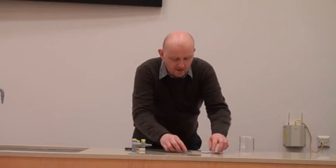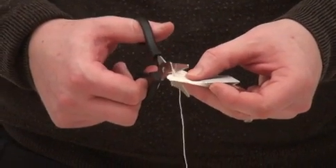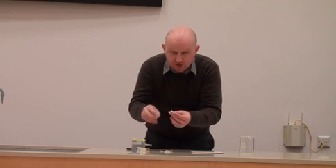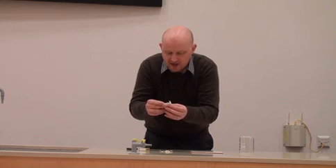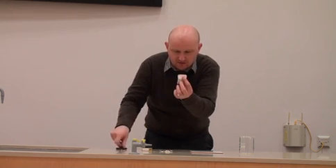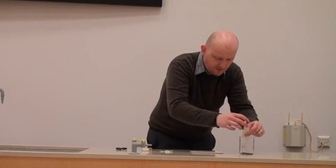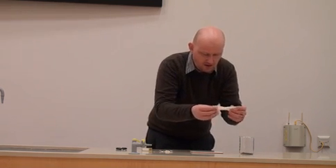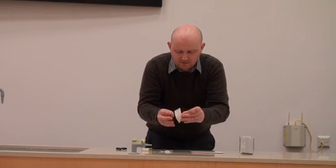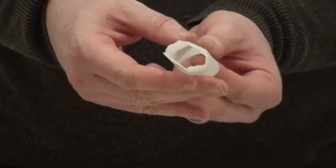Here we have a really simple demonstration called the teabag convection demonstration. We have a teabag, and you have to make sure the teabag folds out into a tube once you've taken the top and the tag off. Cut off the edges so we have a really nice straight cut, and we're going to empty the contents out. You should see that you have a tube from the teabag, like so.